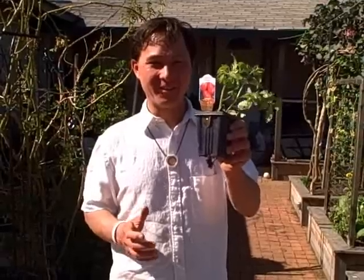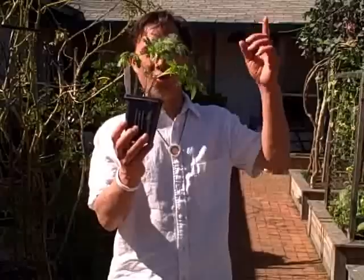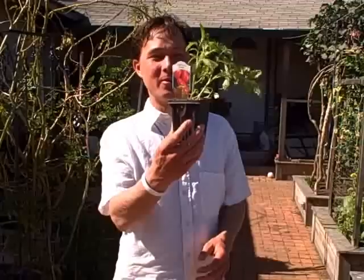This is John Kohler with growingyourgreens.com. It's about 80 degrees here in California at the end of March, and it's almost tomato season. This is one of my first tomato plants that I bought — actually at a home show. I got it for a dollar, so definitely a good price. It's just a standard aroma tomato.